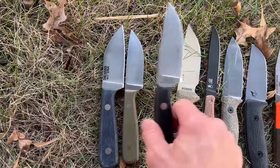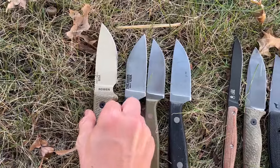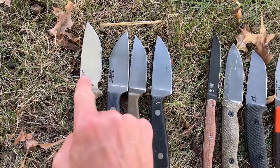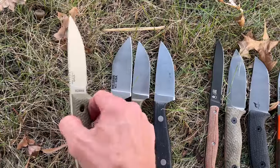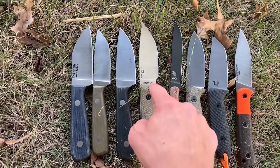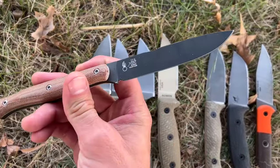Another one we'll compare it to is the good old classic SC3. The SC3 is a little bigger, but it just has that choil. I really wish ESEE would just do a choil-less C3 — and no, I'm not talking about the HM3, I'm not impressed with that one. The classic SC3 is always a great choice.